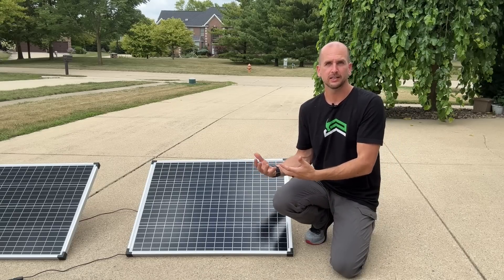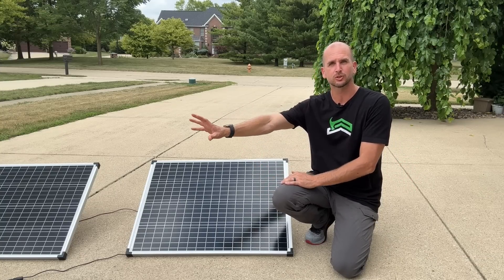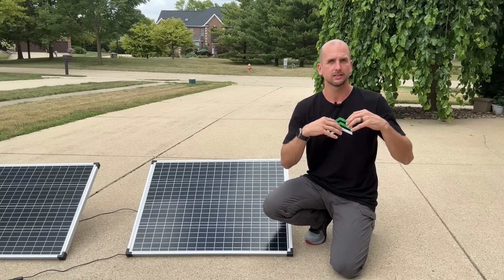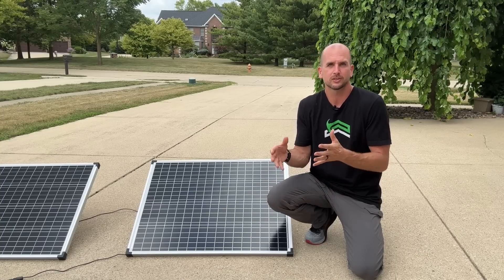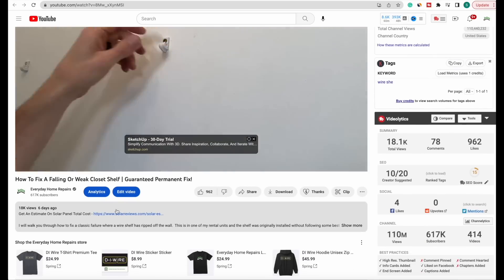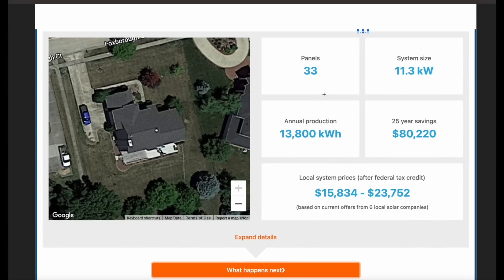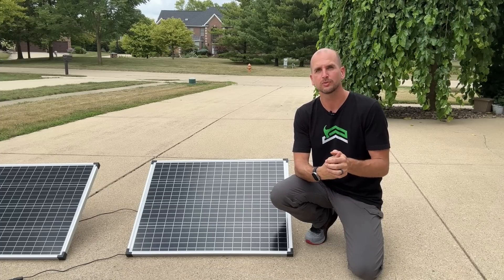This is for a DIY setup whether it's a camper, a trailer, a shed, or any number of other projects where small panels and a battery — or a complete solar generator like the EcoFlow Delta Pro — come in handy. But if you're doing a professionally installed system, like the 11-kilowatt system I'm putting on my roof, you'll need professional help and the cost is at an entirely different level. I recommend saving up cash or using a loan with a reasonable interest rate. There's a link in the description where you can enter details about your home and area to get the system size, kilowatts needed, estimated cost, and even connect with local installers to get multiple quotes.